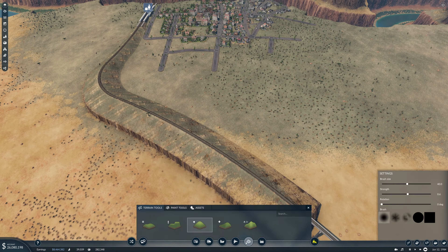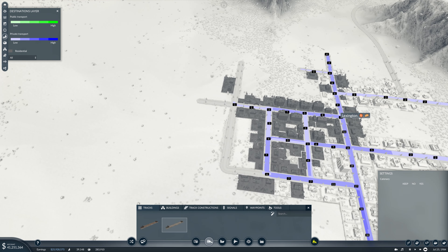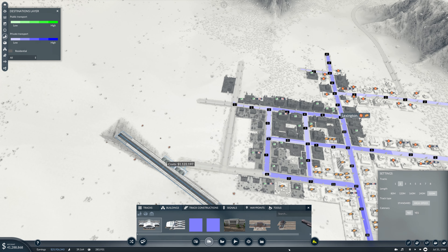So instead, we're going to run to Lexington — what was going to be our secondary line — but we are going to make it happen as a primary line now, at least for the moment. It looks like we're pretty well set up for passengers. Yeah, it's looking reasonably okay. Let's get a station set up for us to use.